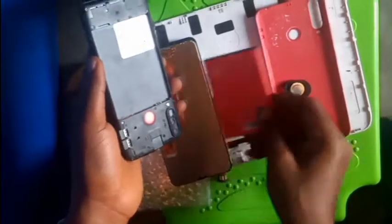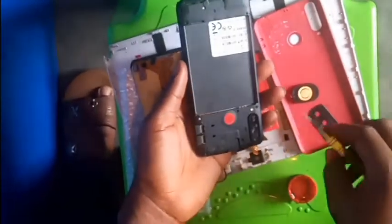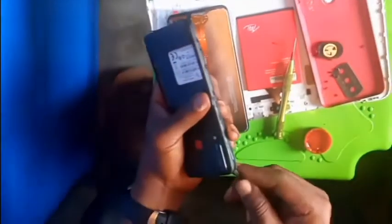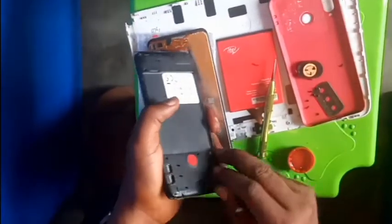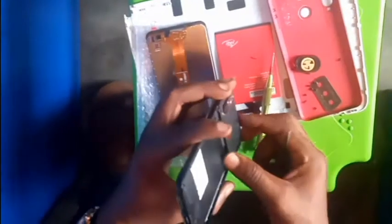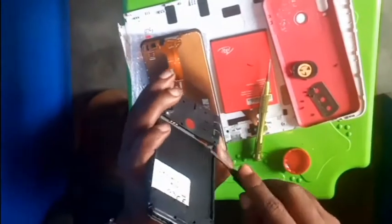We are going to loosen the foam now. As you loosen the foam, keep the nuts on the magnet so that you won't lose any of them. Don't be damaging anything. Be careful because of the fingerprint connector.